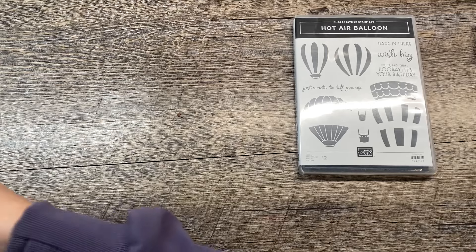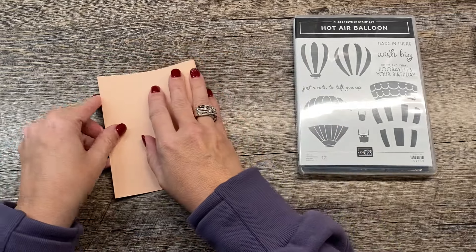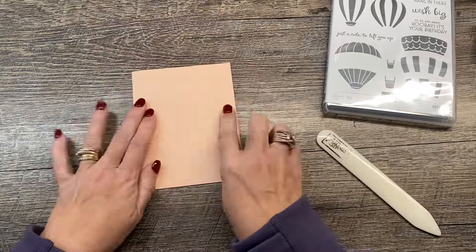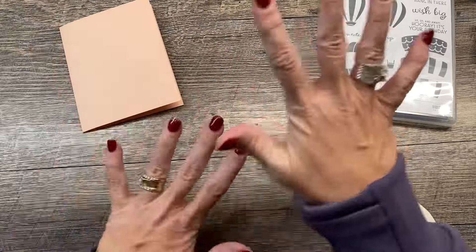I'm going to start with a Petal Pink card base. Petal Pink is one of the colors that coordinates with the products in this suite, so that's kind of where I started. And I wanted to do a little bit of ink blending to create a background.